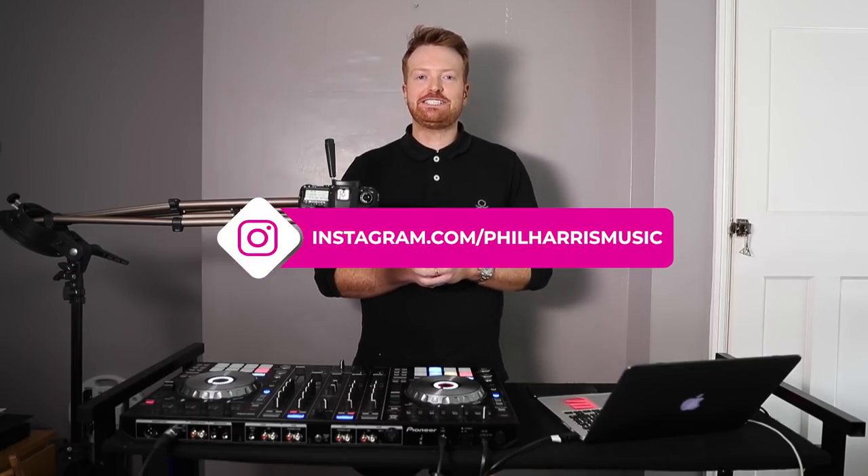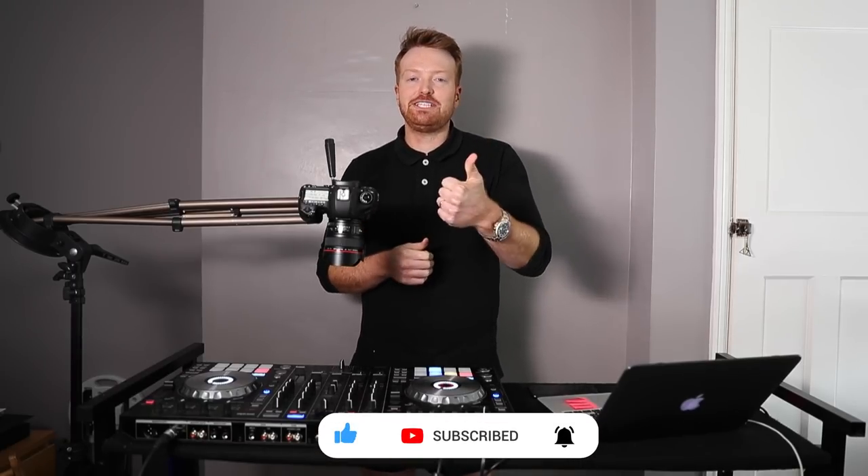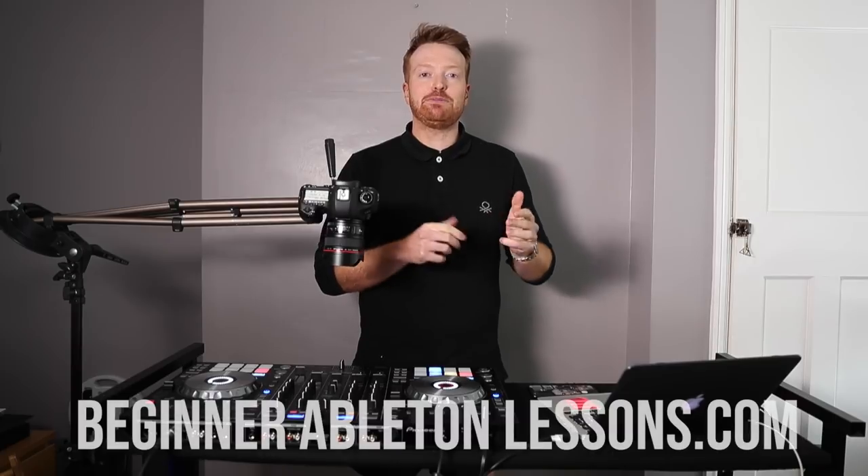So there we go, guys. I'm going to leave it there for you. Go away and have a practice with these different techniques — I think it's going to revolutionize the way you look at mixing different songs on your DJ decks. If you like this video and feel like these tips have helped, make sure you like the video and subscribe if you want more weekly tips on getting better at DJing. And remember, if you want to learn everything you need to know about DJing, beginnerdjlessons.com or beginnerabletonlessons.com. I'll see you guys next week. Thanks for watching.